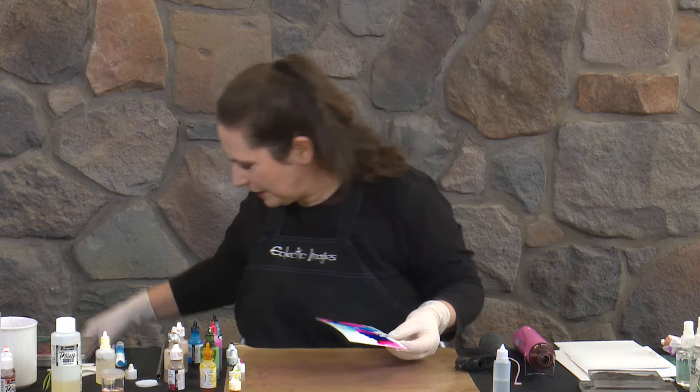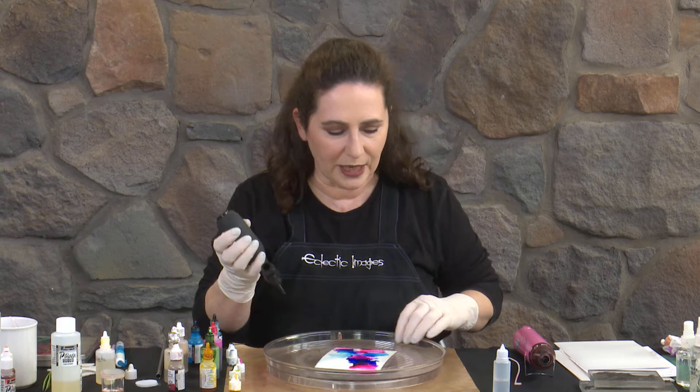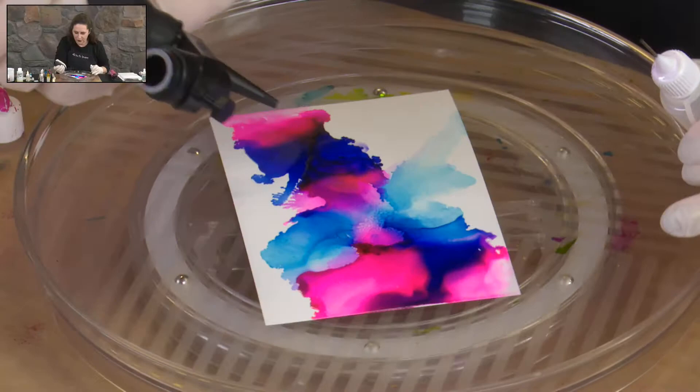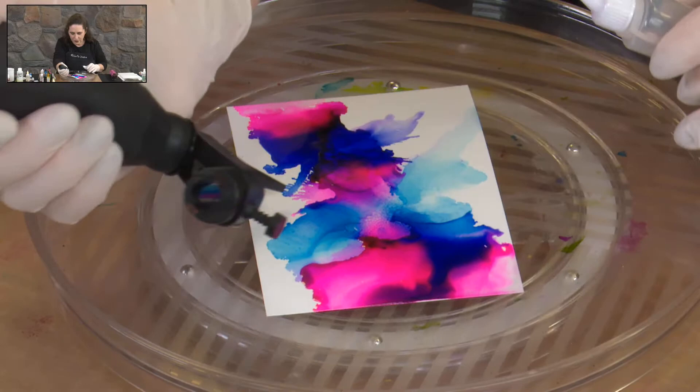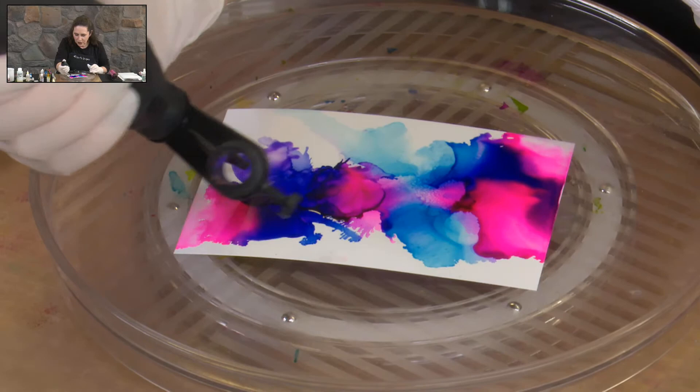Another thing I like to do when I'm starting to move inks around is I actually use a Lazy Susan, so I can very easily turn the card around from side to side to actually get that movement happening. Let's pop some more alcohol in and start doing some blowing around — I can do some sharp blowing and get some tendrils happening, I can do some sweeps, or I can just do some little puffs and just change some of those directions of the inks.